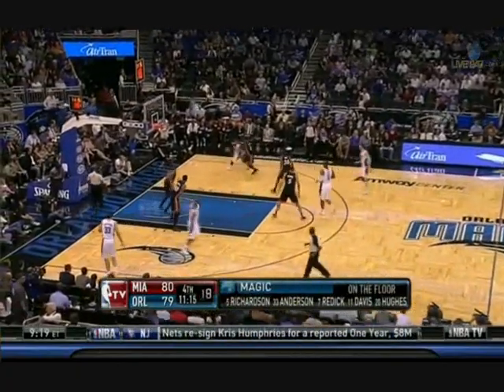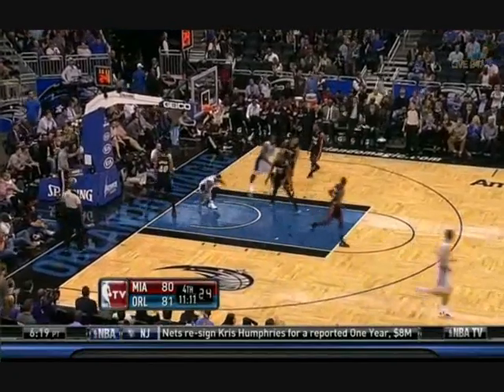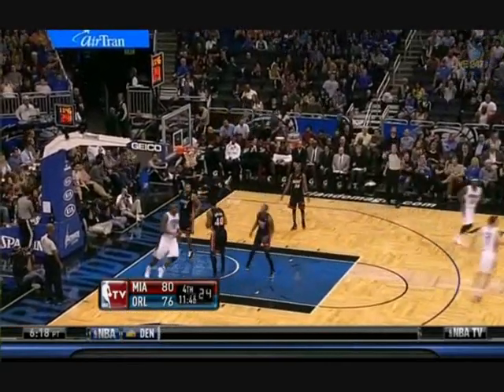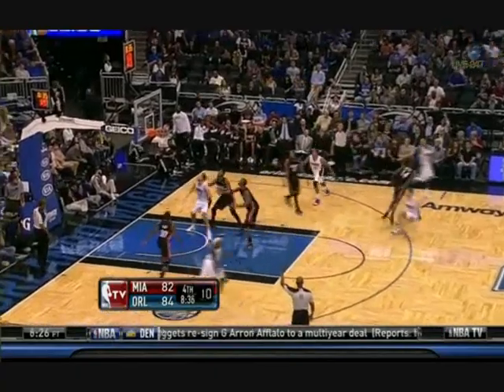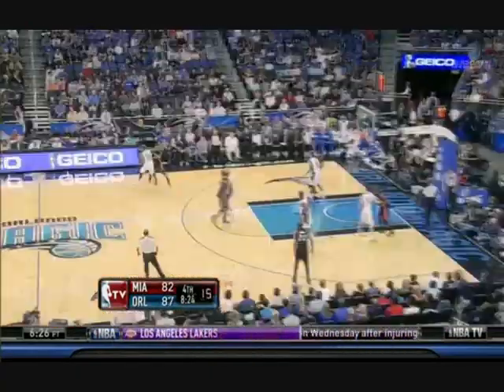A second or two go by and the officials stop the game to try and correct something as Harry Hughes turns the corner and finishes it off. They fire the cross-court pass and whip it around. Clayton Richardson for three, trying to fill in some of those points. Hughes will enjoy retiring. Here is Reddick for three — also announcing his retirement the other day.